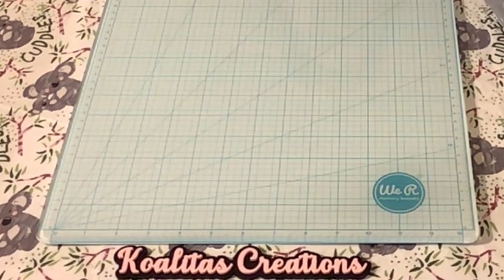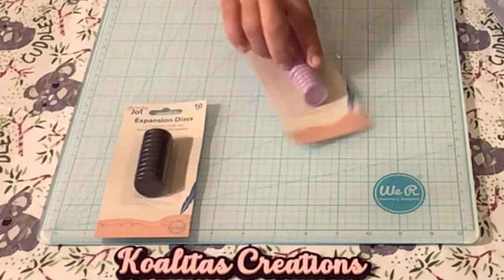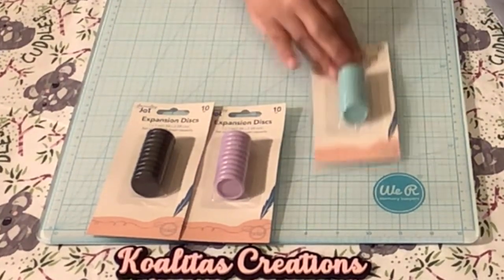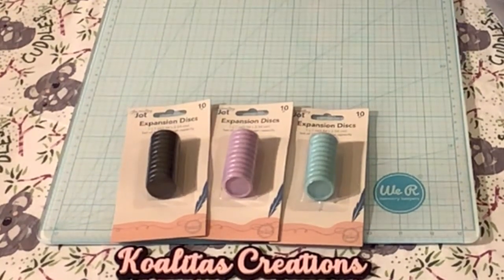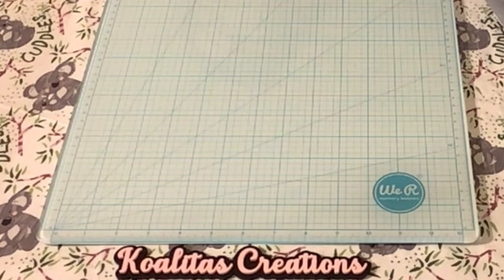If you haven't found these at your local Dollar Tree, I noticed they're starting to come out — these are the expansion discs. I found them in black, lavender, and this kind of green color. I'll set those aside.